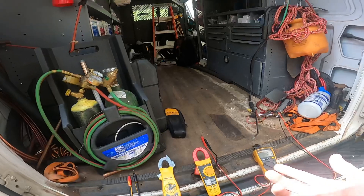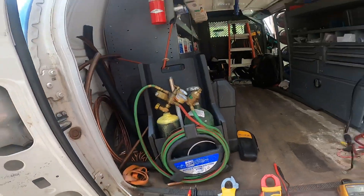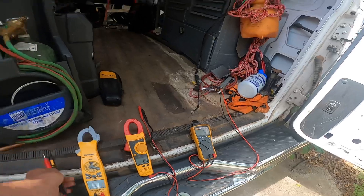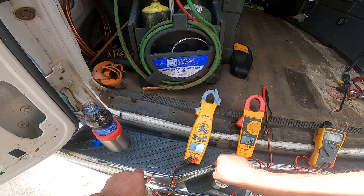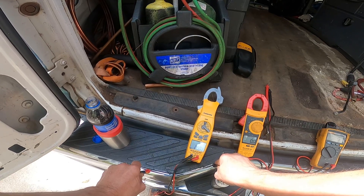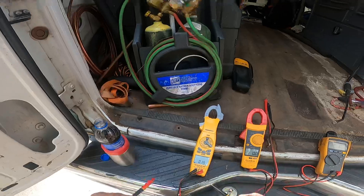Another thing you might be worried about: will you trust it to ohm out a compressor? How fast are the ohm readings and how accurate are they? Well, let's look at that. This is a chrome bumper — little delay there. When I press hard here I get a different reading: 0.16, 0.2 ohms.